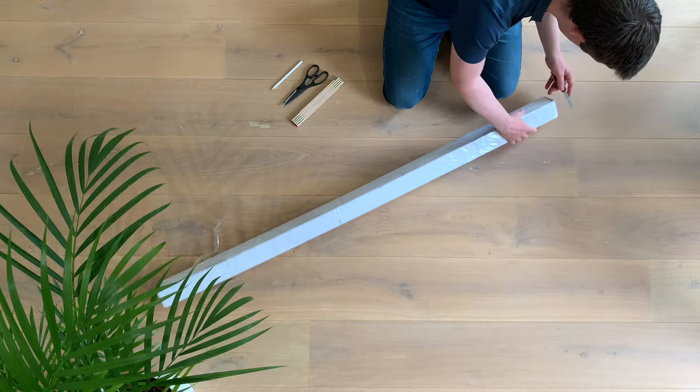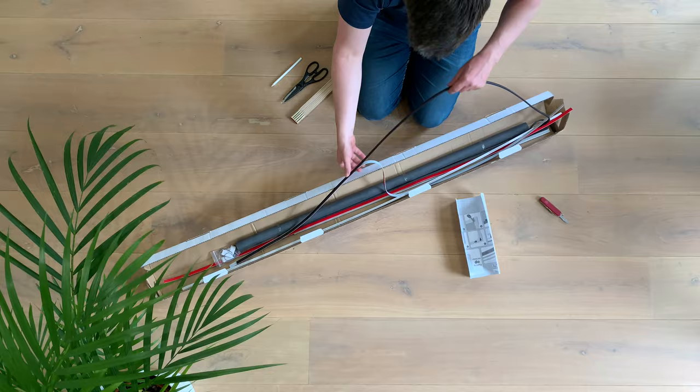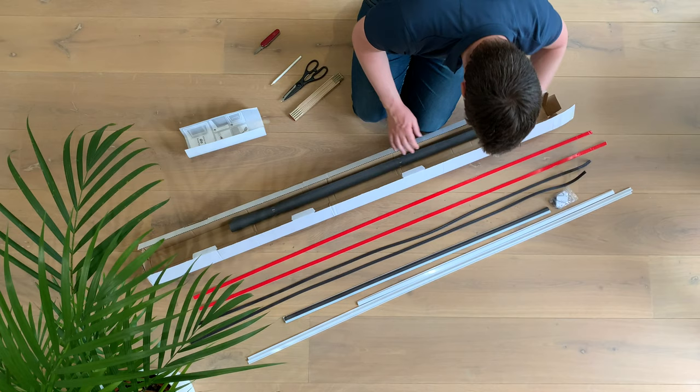The box contains a very simple manual, just 6 images, so I will take you through the install step by step. Besides the manual, there are 4 metal strips with an adhesive side, the red tape, 4 magnetic strips, plastic strips for the frame, and of course the screen itself.